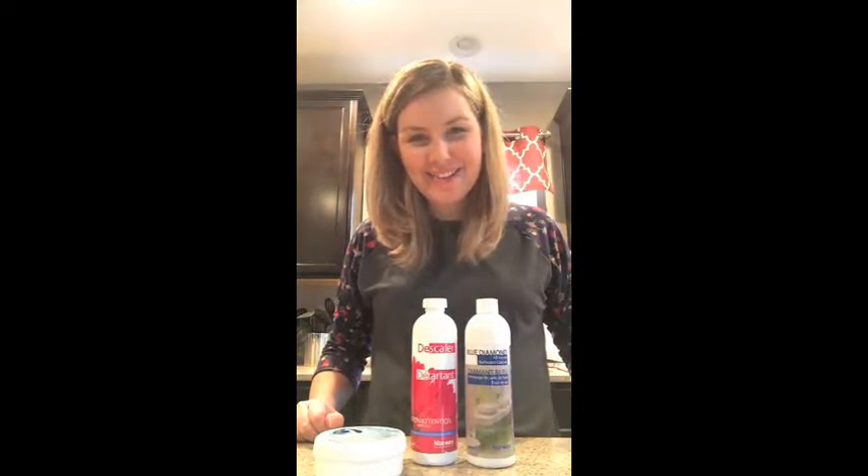Hi, I'm Kristi Hamburg, your Norwex Independent Sales Consultant, and today I want to share with you some of the additional cleaners that we offer in case you need a little bit of extra oomph to your microfiber products.